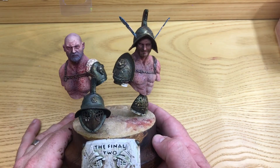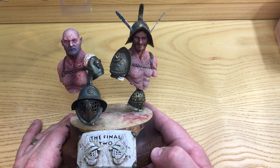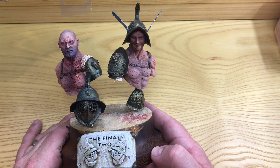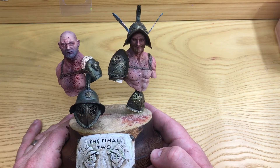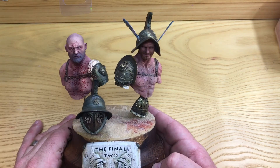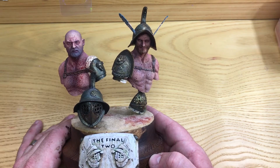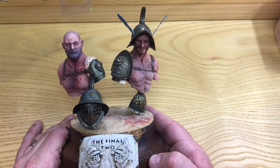Hey guys, welcome back to the parlour. Thanks for staying with me. I was sat here waiting for the wash to dry — still on the grot tanks I've just been painting — and looking at the master's cabinet, and I thought I should probably do a bit of a showcase on some of the stuff I do for competitions.